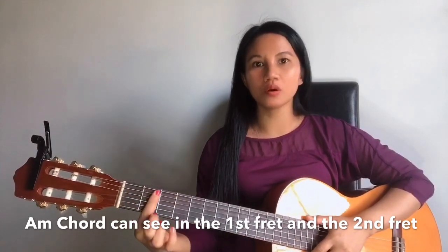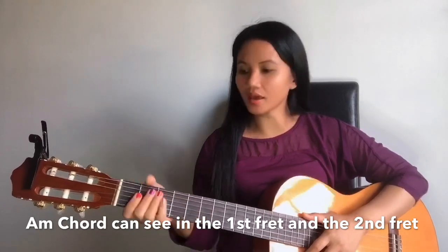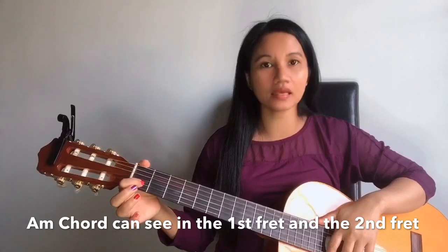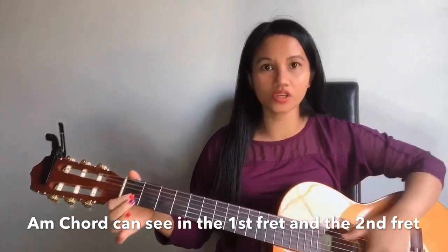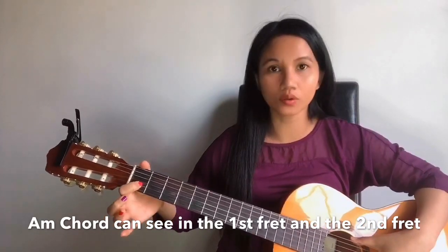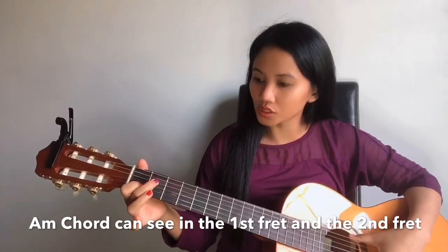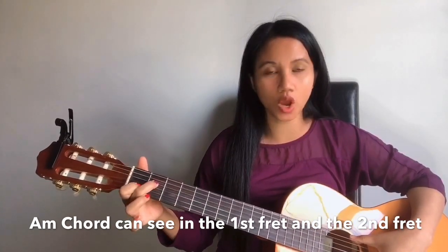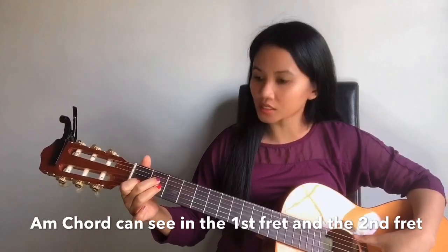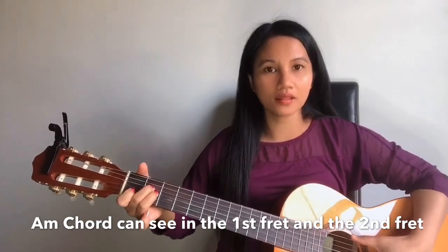A minor — we are going to use two frets and also three fingers. Our second finger we are going to touch the second string on the first fret. Our third finger we are going to touch the third string on the second fret. This is how it looks and the sound.